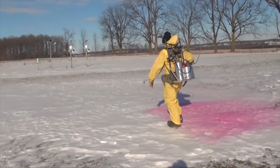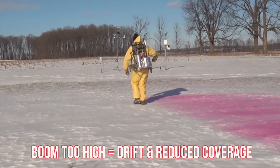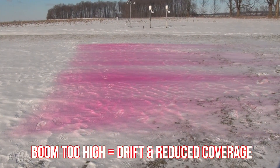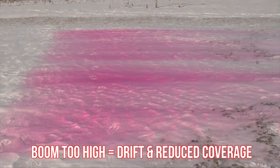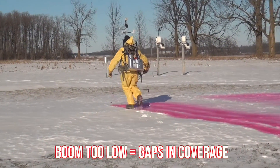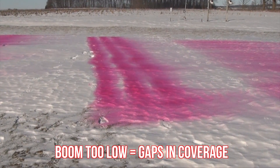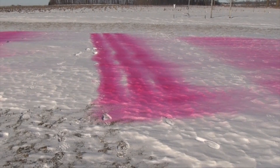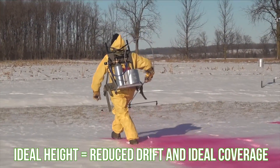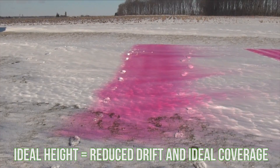When nozzle spacing and fan angle are constant, boom height controls the overlap. If the boom is too high, you might get lots of overlap but the spray is more likely to drift off course and miss the target. Notice that the spray deposit can also become more variable. If the boom is too low, the spray hits the target before the fans overlap, creating gaps in the deposit between the nozzles — we're actually applying too much directly under the nozzles. The boom height at which the spray patterns achieve 100% overlap right at the target is ideal. We obtain the most uniform deposit this way, paving the way for good product performance.